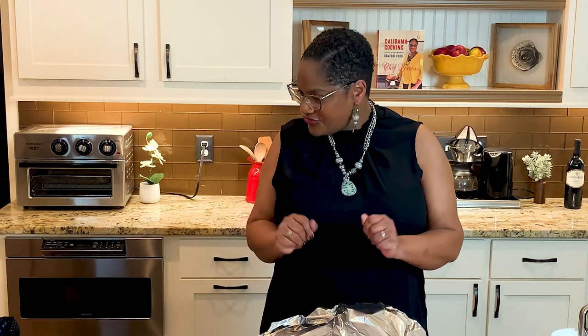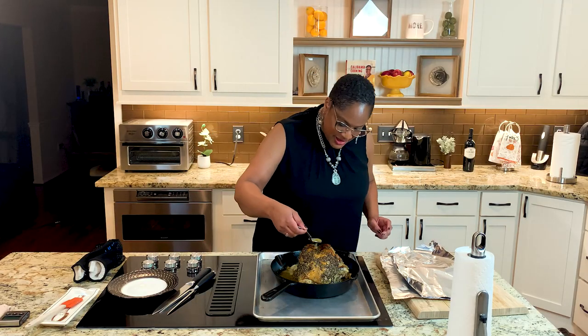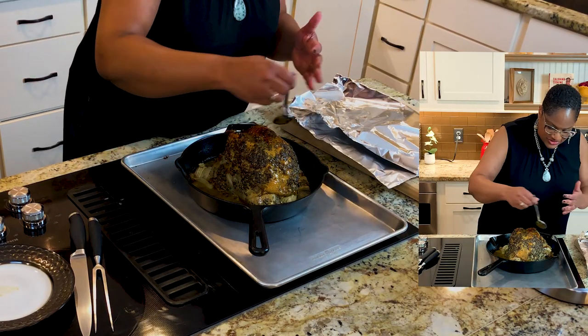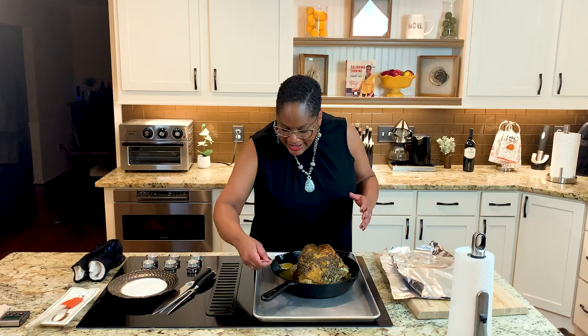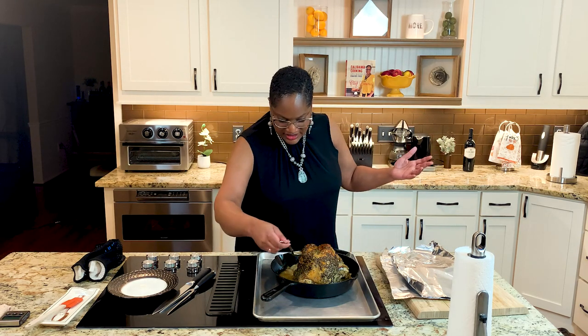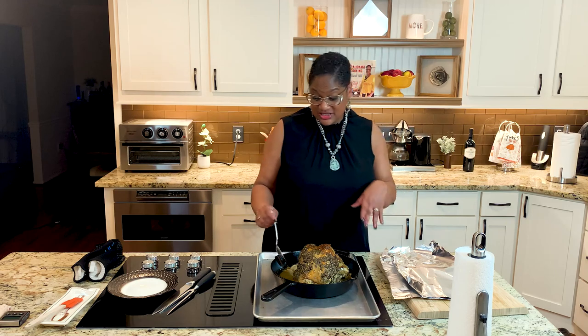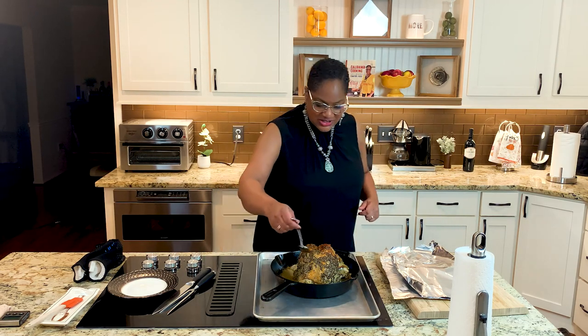Our turkey breast was in the oven for a total of about an hour and 45 minutes. I checked it at an internal temperature of 165 degrees — use a meat thermometer, they're your friend. Push it into the thickest part and make sure you don't hit the bone. Look at how the butter and herbs turned the skin a beautiful golden brown color. Let it rest for about 10 minutes so the juices don't all run out. This ain't no dry breast because we brined it first.